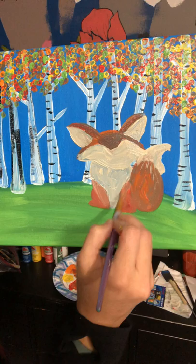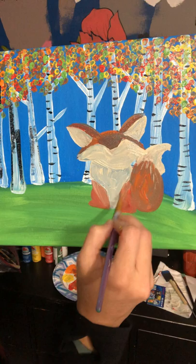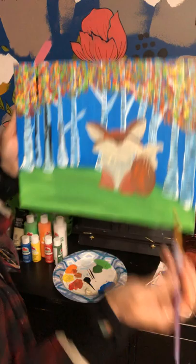We're going to have a foot right here coming like this, and then a foot off to the side right here. Let's put some more red in there.